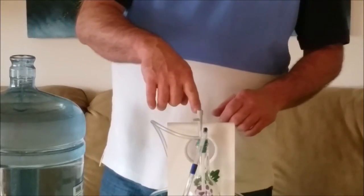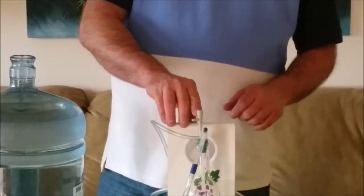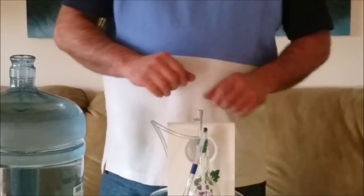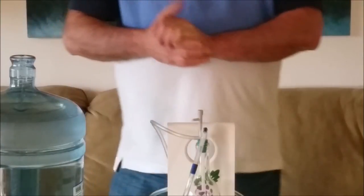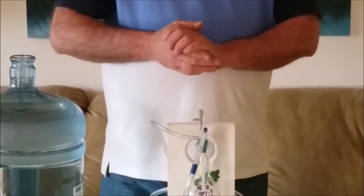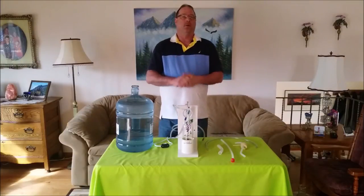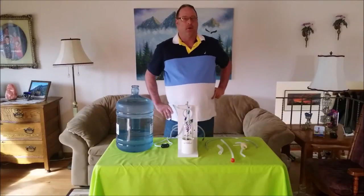Turn the valve approximately two-and-a-half to three full turns counterclockwise from the closed position. You can still use this valve for glass carboys — no need to put the old barb back in. All you have to do is close the valve all the way and it will do the same as before.